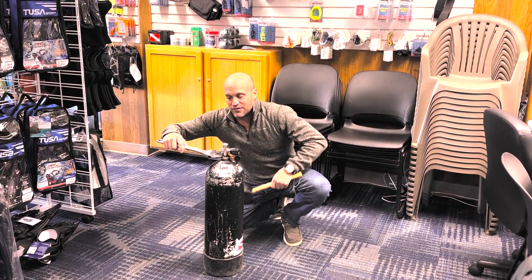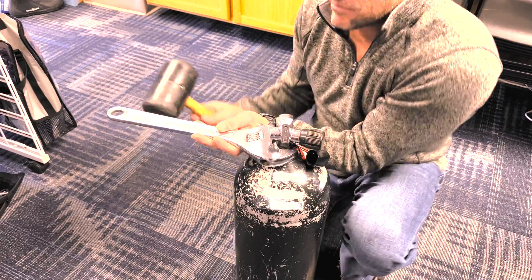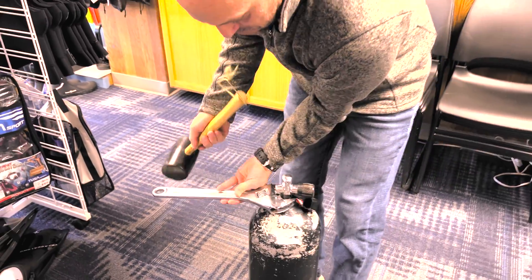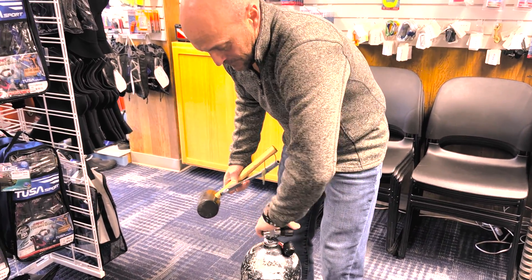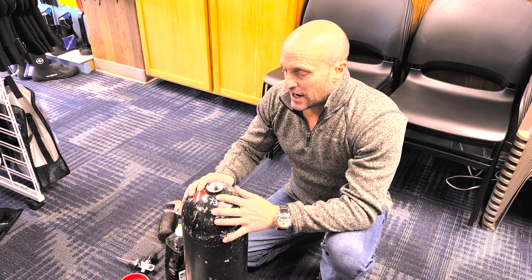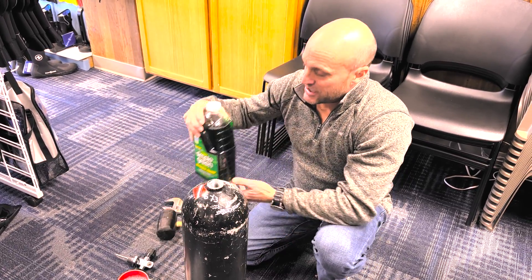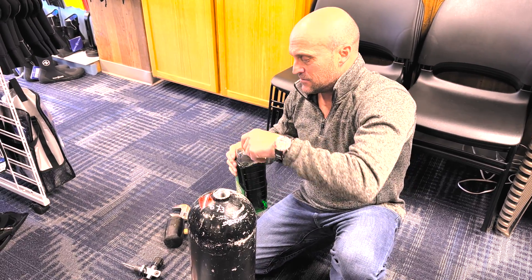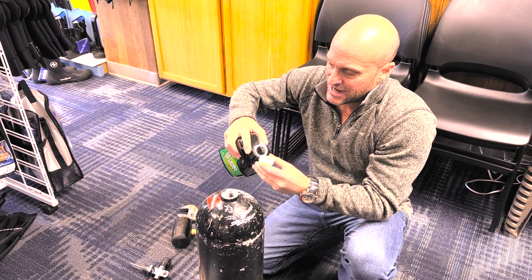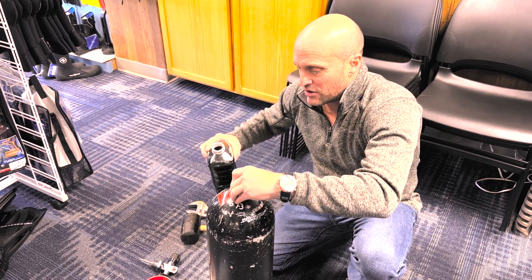First thing you're going to want to do is remove the valve. Now that you've got the tank valve removed, we're going to add the concentration. It's about a tablespoon of Simple Green — about a capful — and pour that down into the tank.